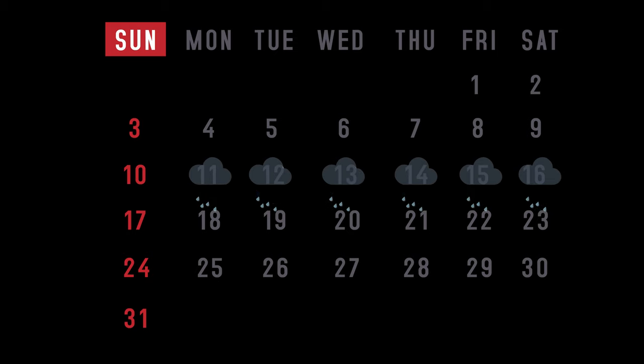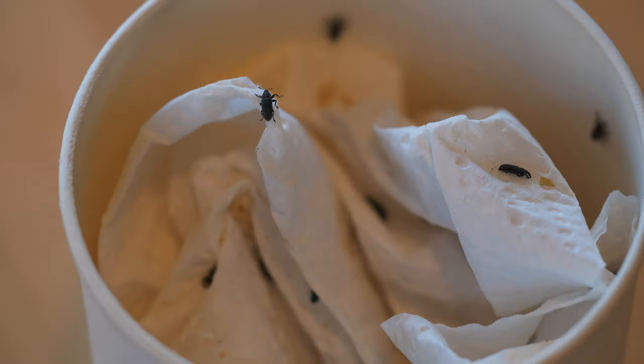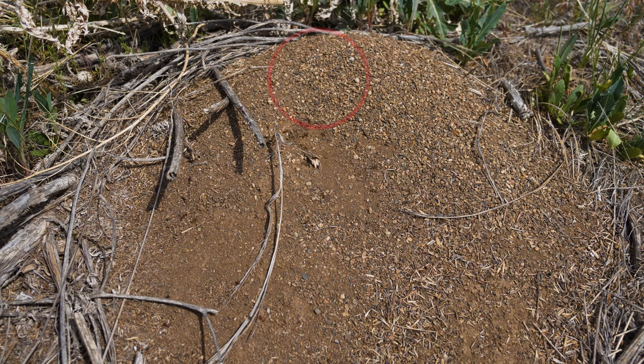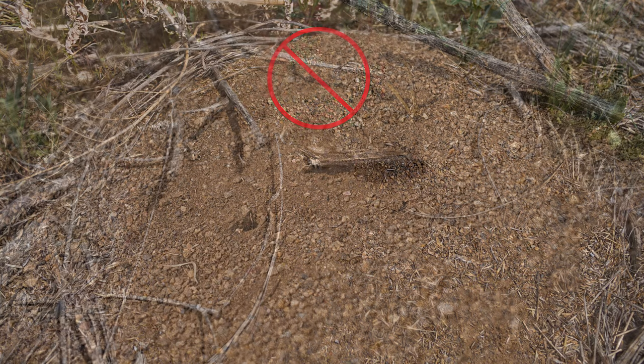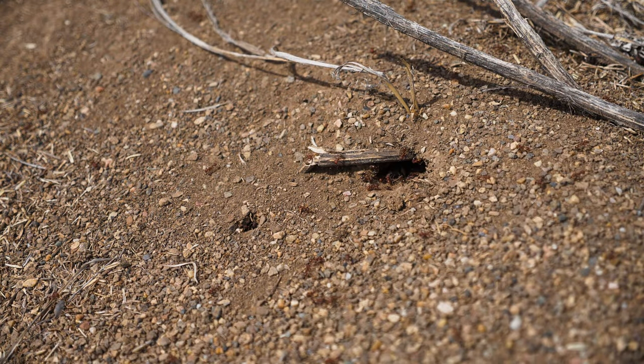If you encounter an extended period of poor weather, it's better to release the biocontrol agents than wait three or more days for conditions to improve, as the biocontrol agent's vitality will decline with extended storage. Avoid transferring biocontrol agents to areas with obvious ant mounds or ground-dwelling animals that may prey upon some species of biocontrol agents.